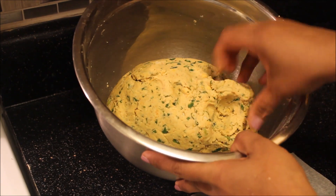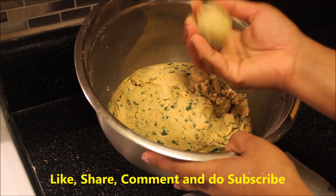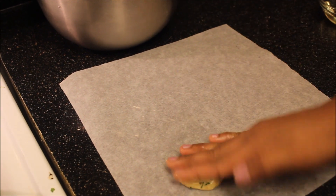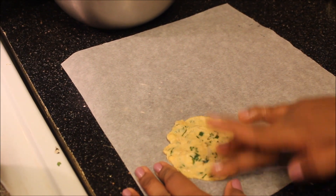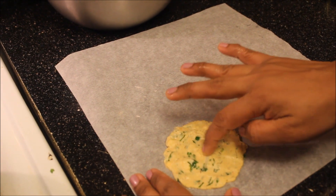Now let's make small lemon-size balls out of the dough. Take parchment paper and apply some oil to it. You can also use a plastic wrap or any plastic paper. Press the dough gently to make a flat, round tikki or Nippattu.